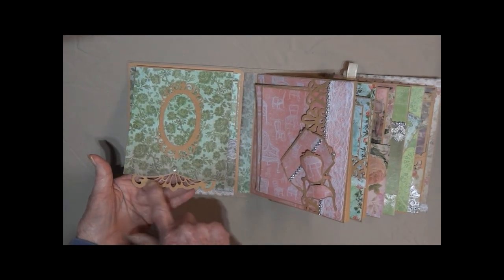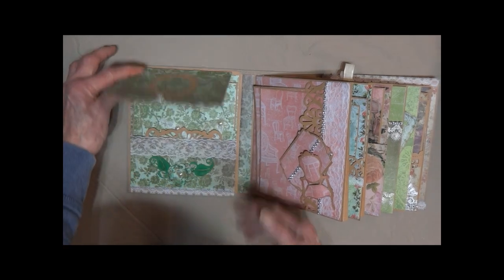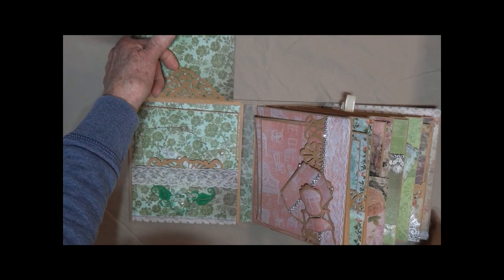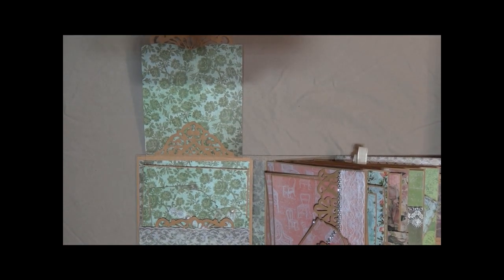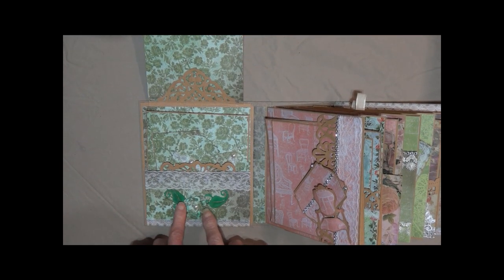This swings up. It's got a die cut here, a little frame — you could add a picture. Opens up and you can tuck a little note or a little photo in there. We've got a pocket here. I've made a paper flower here with a little flat back pearl.